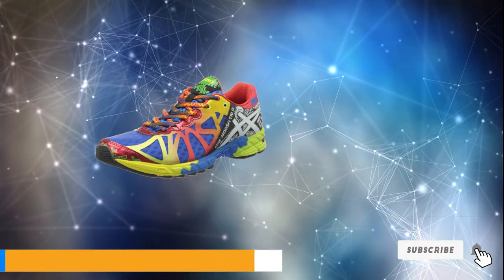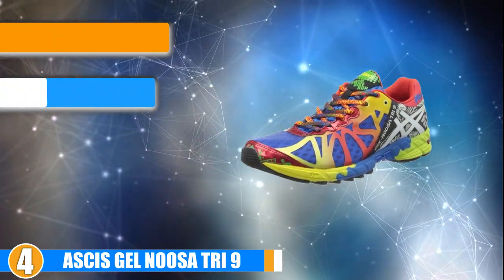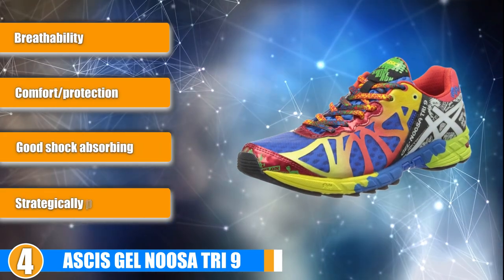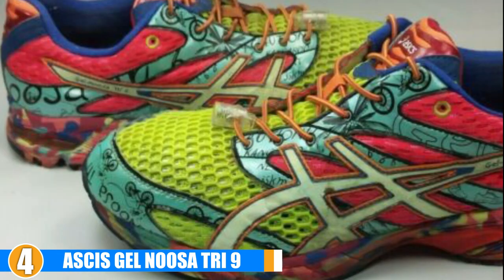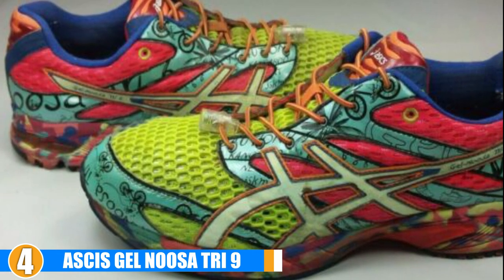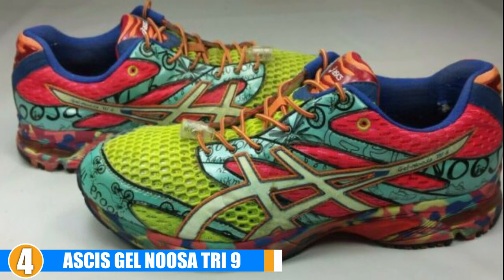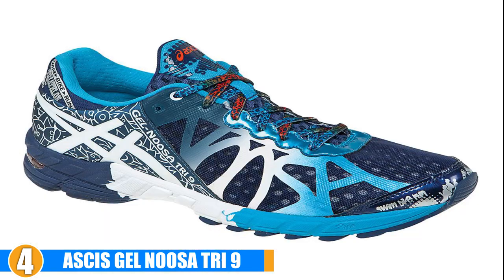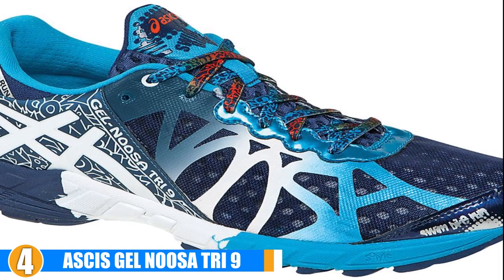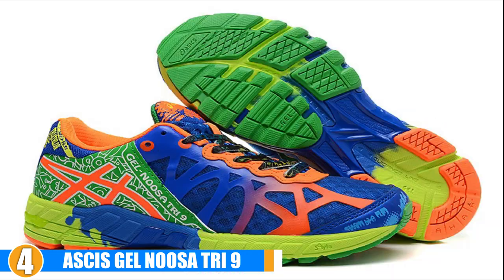Next at number 4, we have the ASICS Gel Noosa Tri 9. The ASICS Gel Noosa Tri 9 is a result of extensive research and testing to find out exactly what type of shoe works for plantar fasciitis. Given the reputation of ASICS, if they say the shoe will work, we can believe them. To provide great levels of support, these shoes employ a gel cushioning system along with the Dynamic DuoMax system, which is comfortable, incredibly lightweight, and durable. This also provides more platform and arch stability thanks to the Dynamic DuoMax design.